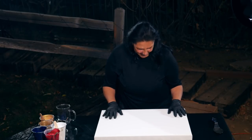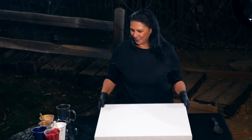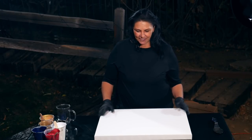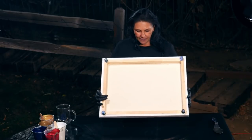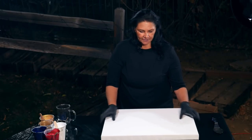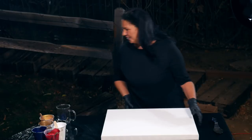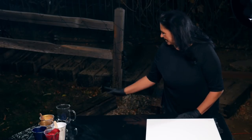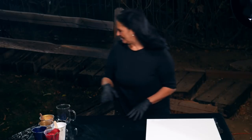We're going to do a pour on an 18 by 24 canvas. This is a gallery wrapped Artist's Loft canvas, level three. I love these - nice, sturdy, thick, solid, amazing canvas. If you have to re-pour on it, it's not a big deal, it can take it. As soon as that sprinkler stops, I'll step back over here.